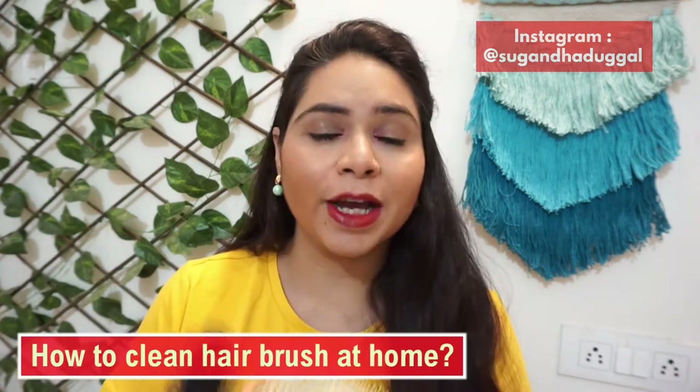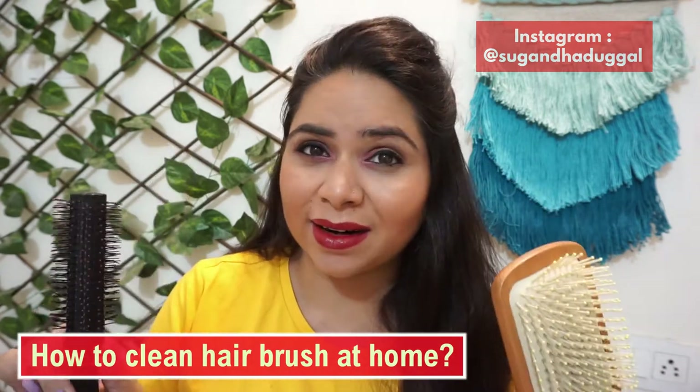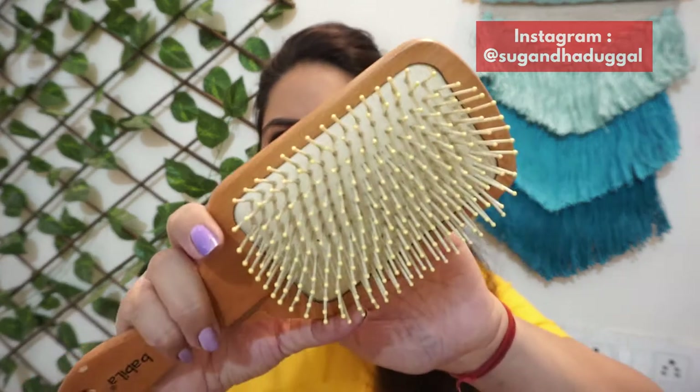Now let's get started. We all use hairbrushes, but keeping them clean is a different task. The hair on top gets removed, but normally we remove it with pens or from the tail. Still, tiny hairs remain a little bit, and in this way you never get a completely clean brush.